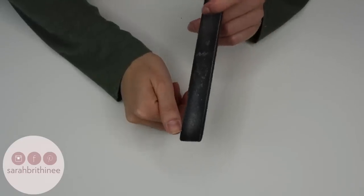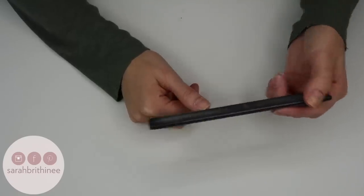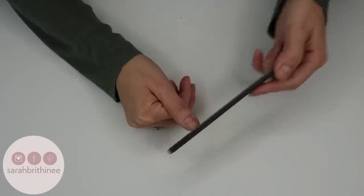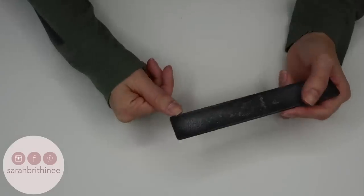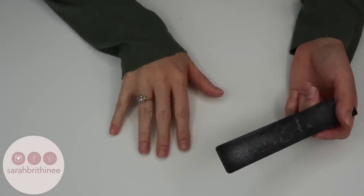Just remember to be gentle, because you can always take more off but you cannot add more. If you're really rough, you will take a lot of length off very quickly. Once you're happy with the shape and length, move on and do the rest of your nails.